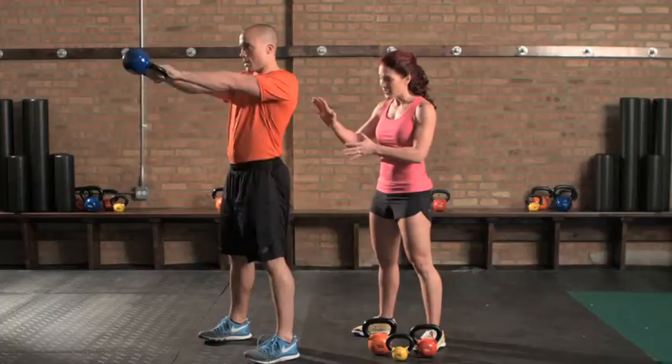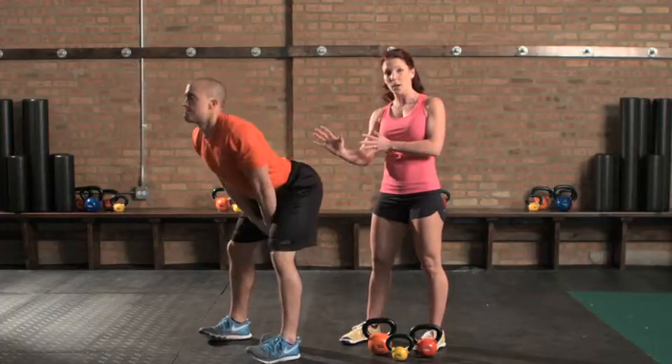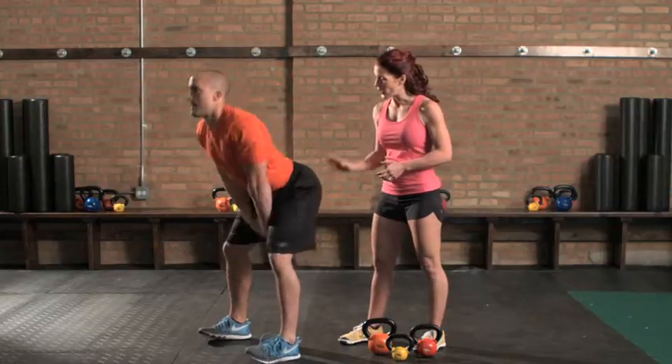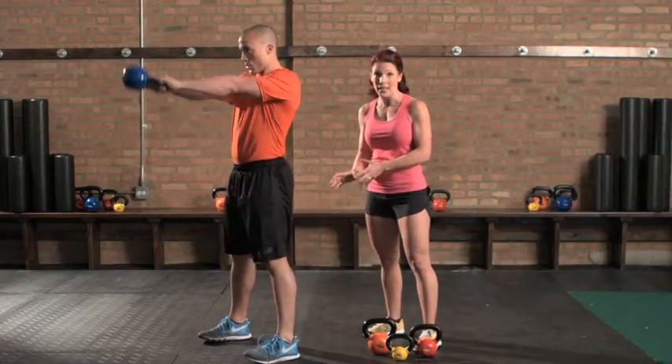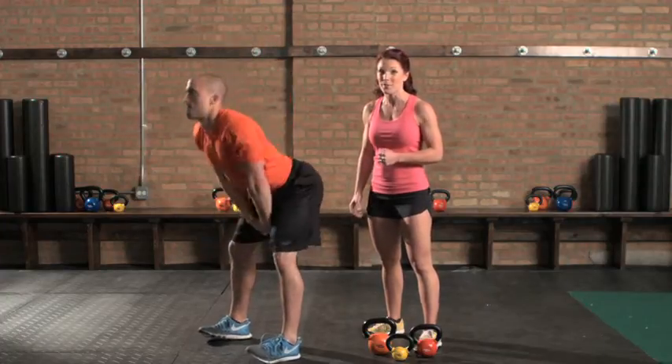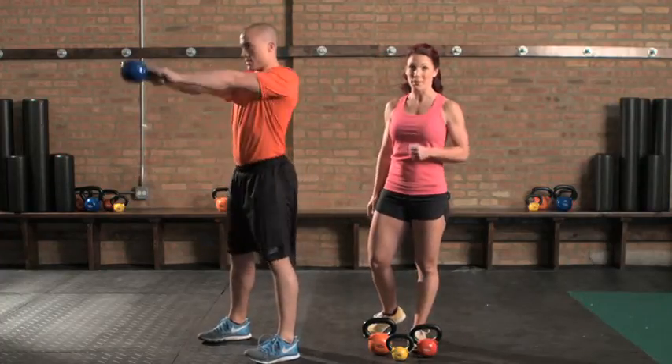The next thing we want you to do is to tip the hips and then thrust them forward, again driving the bell up, but more importantly engaging the low back, glutes, and hamstrings. This will help improve posture and again give you better results. And that is your fit tip for the day.